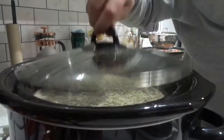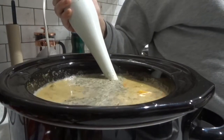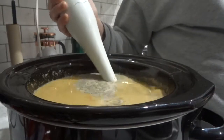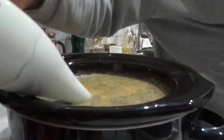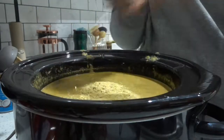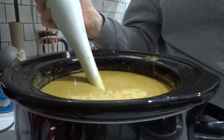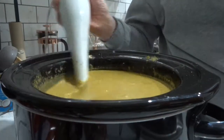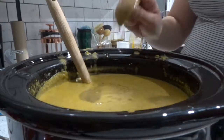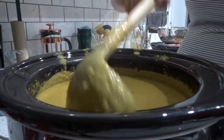I decided to blend the soup with an immersion blender directly in the slow cooker pot, though it definitely would have come out a bit smoother in a high speed blender. Then I added two tablespoons of nutritional yeast and blended that up again. Although it tasted okay, I felt like something was missing so I added two tablespoons of apple cider vinegar as well.